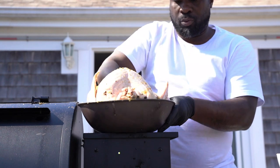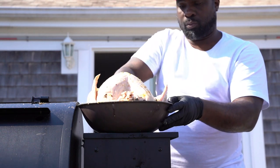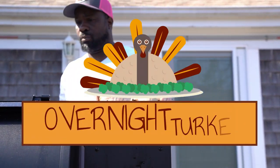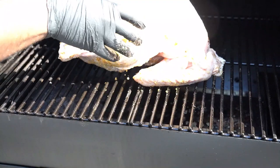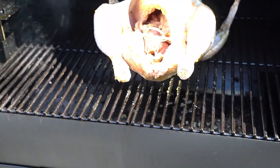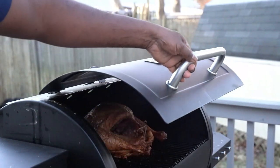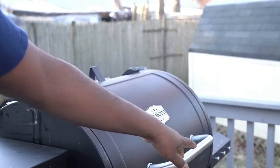So we get that rub on there and then we're just gonna put it in our smoker. It's 3:25 now — you can see the sun's out. Next time you see it, the sun will be down. Turkey in, we're gonna cover it and smoke it slow at 250 overnight. We're gonna go to sleep, wake up in the morning. I'm using the Pit Boss 300.